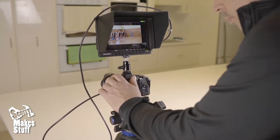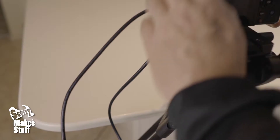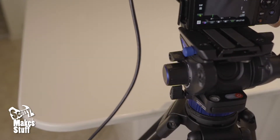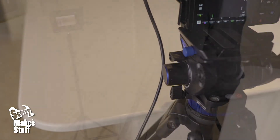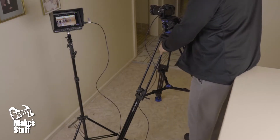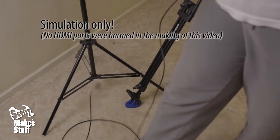During shoots it's been twice now that I've had my camera monitor fall off the hot shoe adapter. Once was after a bit of camera movement, but the second was when I accidentally hooked the HDMI cable and yanked it off.